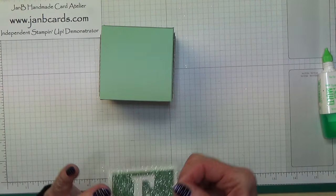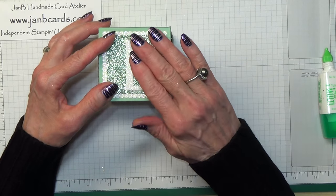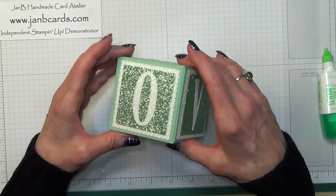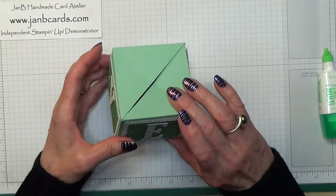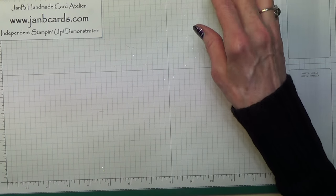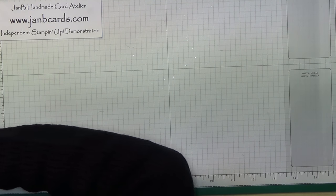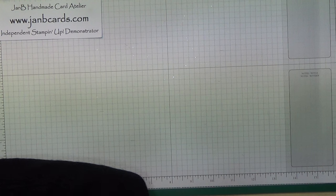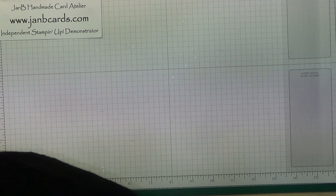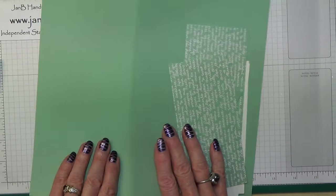It was quite easy. The only bit that can be a little bit fiddly is getting that elastic band in there. There's the popping box. So I think I'm going to go ahead and do part two all in the same video, so let's just clear the decks a bit here. I've got more templates — that's the tray.